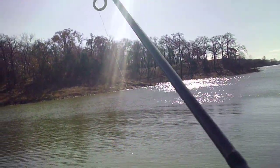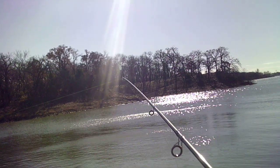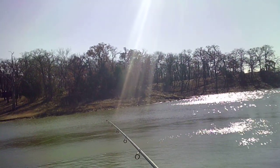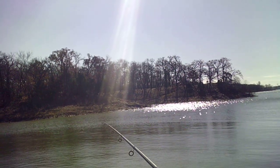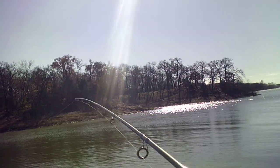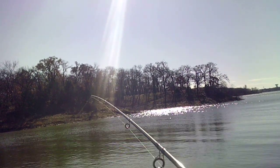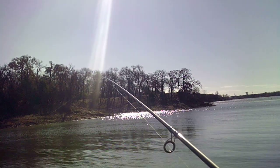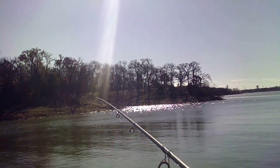Something jumping over there. Wind's starting to pick up. Man, I need some fish — I need some fish.